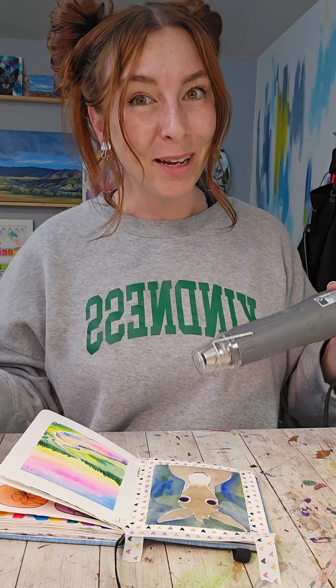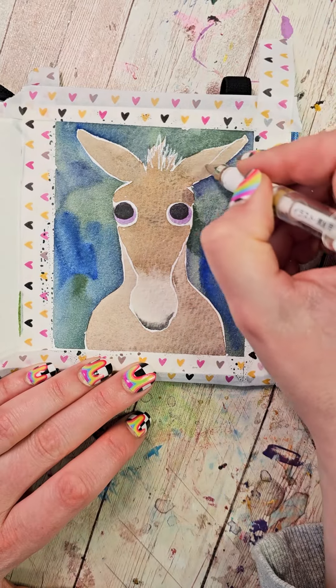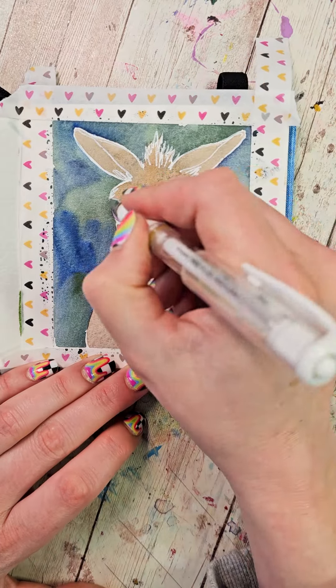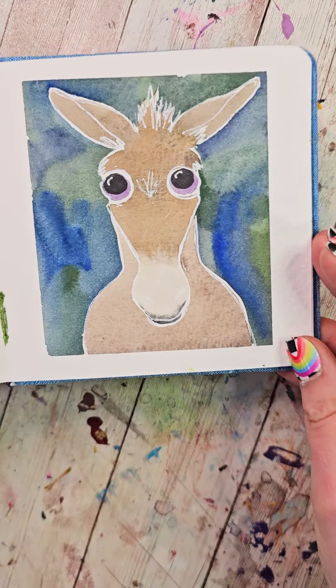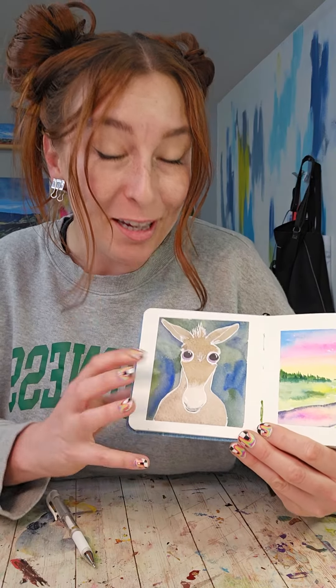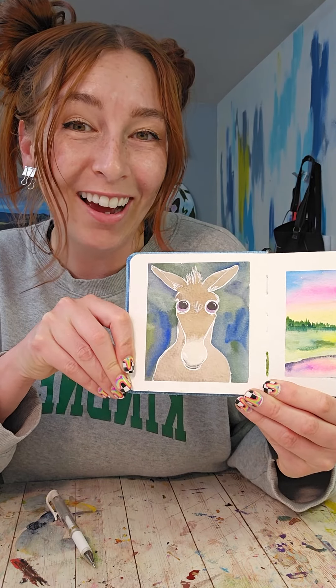One final time, we need to let this dry or make it dry. Once it's dry, we want to grab our white gel pen and outline everything. I'm going to add in some extra scruff along the top part, some little lines for the ears, and highlights for the eyes. This was meant to be a donkey, but it's kind of giving Bojack. He's still very cute and he looks kind of shy.